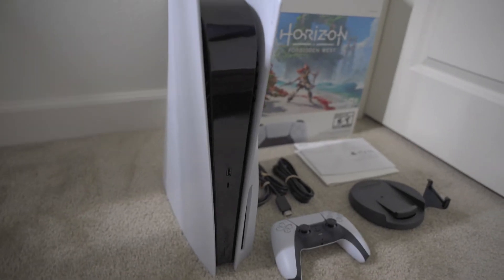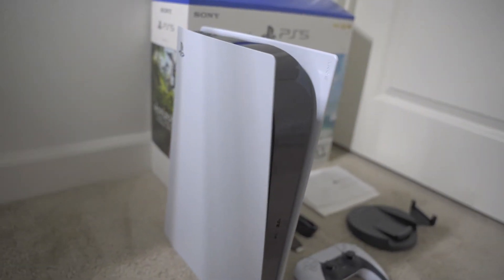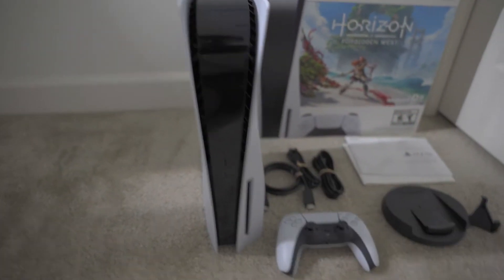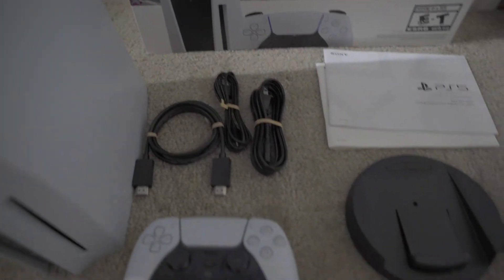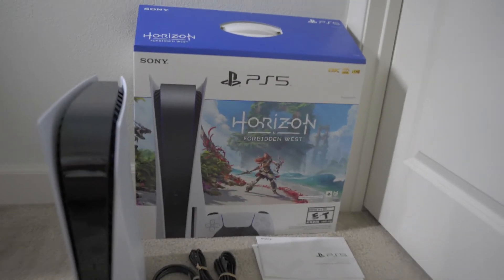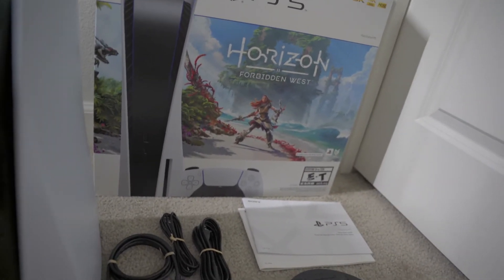Finally got everything unboxed. So here's the console — it's really big and heavy. I'm not gonna lie, this is the heaviest console that I've ever owned. You got the console right here, you have the controller, all the cables and cords, you have the stand that comes with it, the quick start guide and the safety guide, and then you have the box. And I thought this was a physical case — it's not. But I kind of like having the physical cases of games.